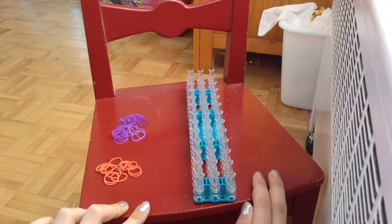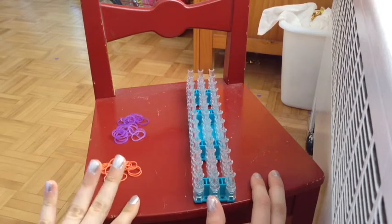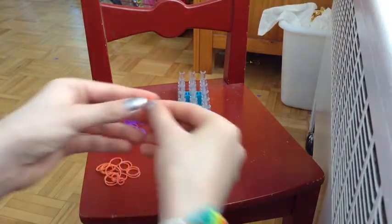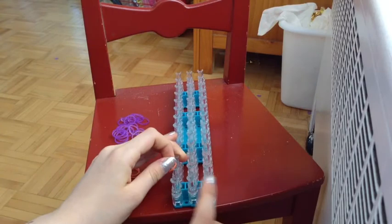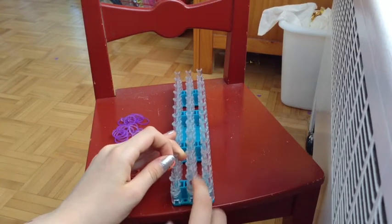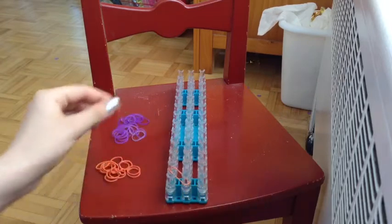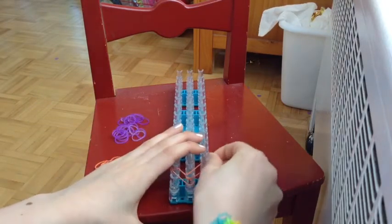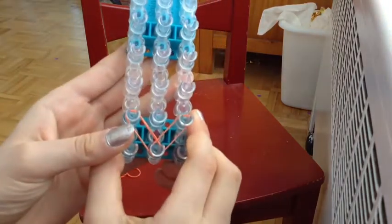You can use any colors you want whatsoever, and I decided to use purple and orange today because I never use those colors. So I'm just going to start off with the orange in the pattern. We're going to start off by the bottom middle peg over here where the arrow is and go diagonally up. Then we're going to do the exact same thing but on the right side — diagonally up.